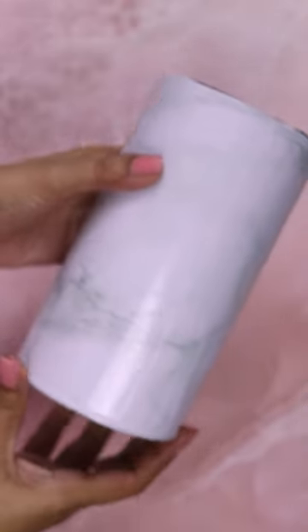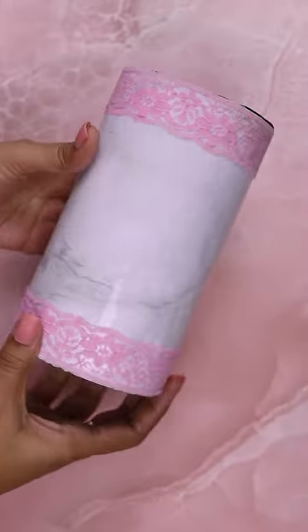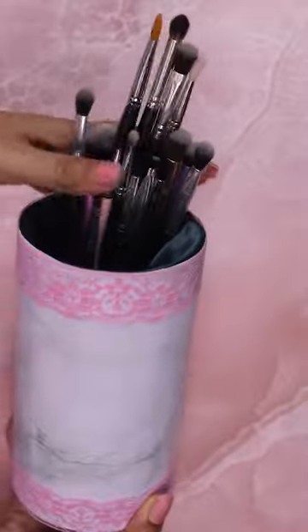It looked very nice but I still felt like there was something missing — nothing that a little lace can't fix. I have some pink lace ribbon at home so I'm going to use this as a bottom trim. I'll stick it in place with a glue gun.